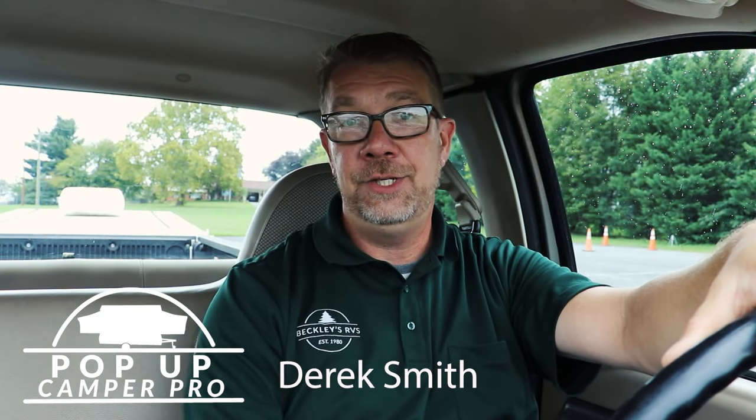Welcome to Pop-Up Camper Pro. I'm your host, Eric Smith, and today we're going to teach you how to back up your pop-up camper.